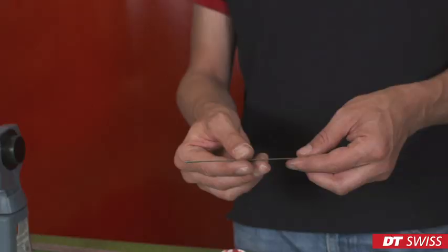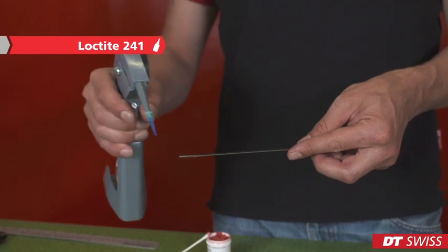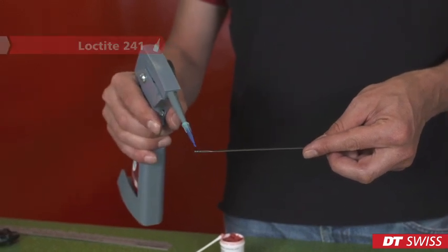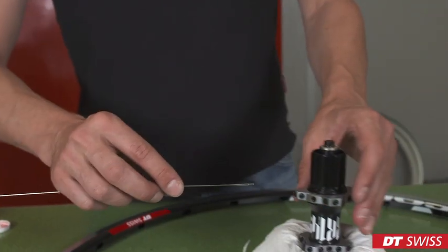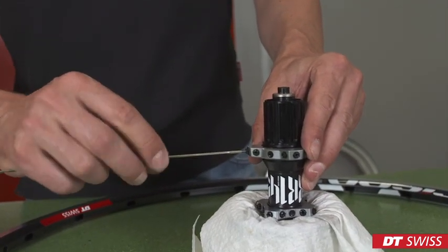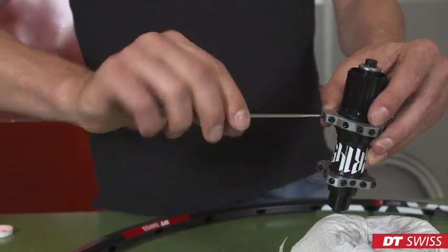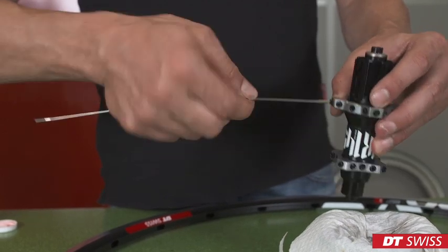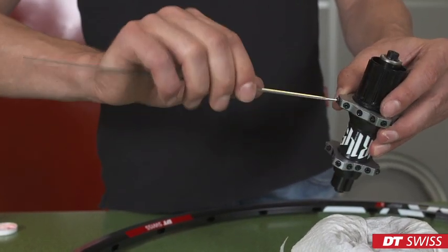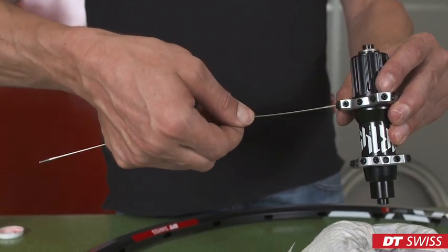First thing is to apply Loctite screw security glue on the short thread of the spoke. Now we can thread it into the hub. Take care to screw in the spoke all the way until you feel the resistance increasing. Now align the spoke in riding direction.